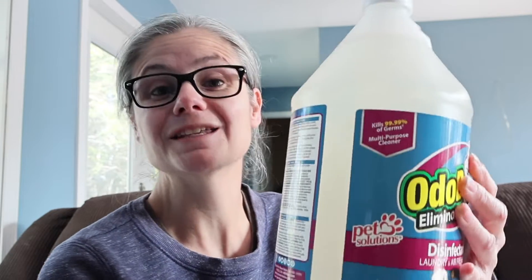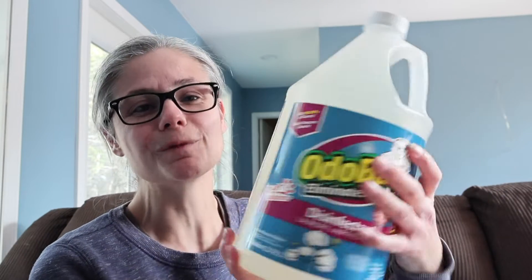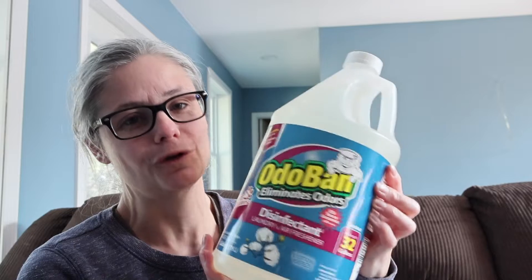Odoban has many, many different uses. You can use it as a deodorizer, as an air freshener to remove pet odors, sewage backup and water damage, carpets. You can use it as a cleaning solution, as a sanitizer, as a disinfectant. You can use it with a cloth, with a mop, or in a spray bottle. There are so many different ways that you can use Odoban.